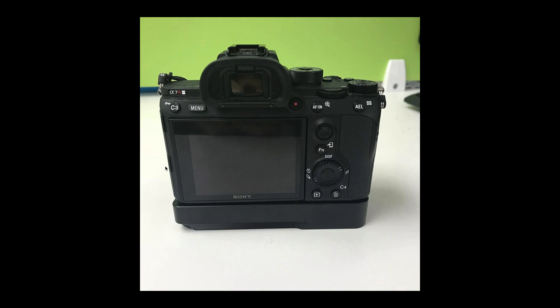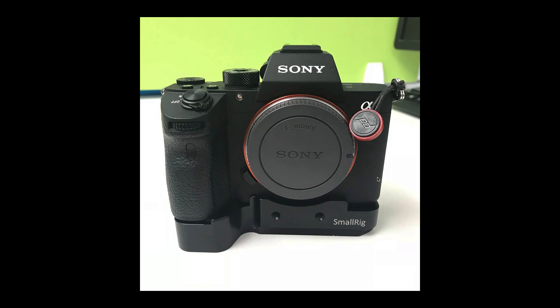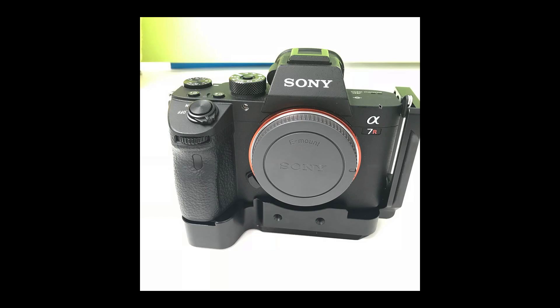I think this is the last picture - oh, there are a few more. Again you can see the construction and the ledge we were talking about, and again without the L-plate attached in this picture.